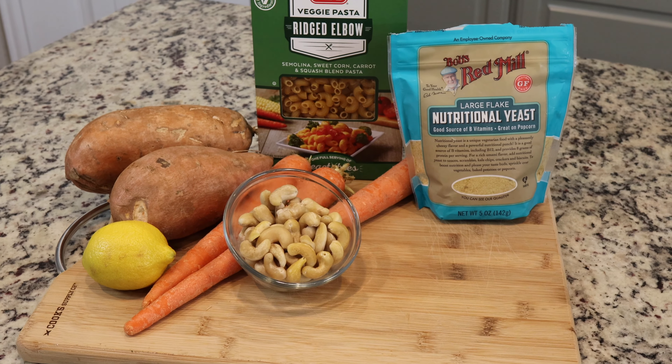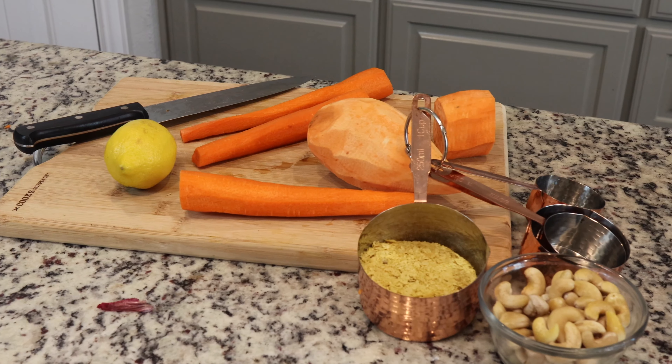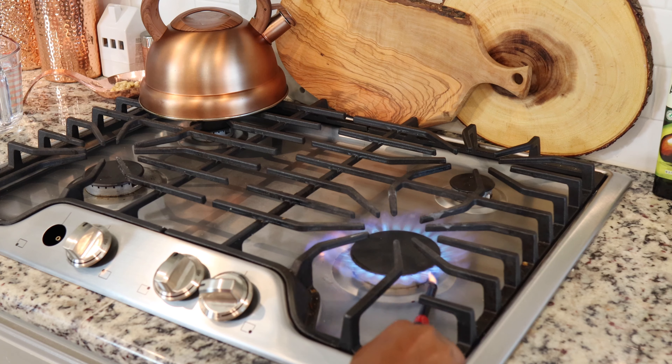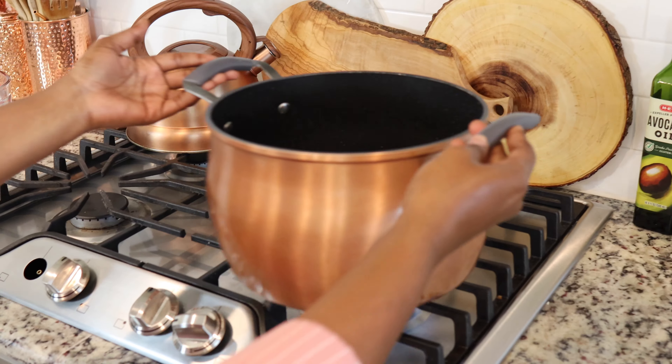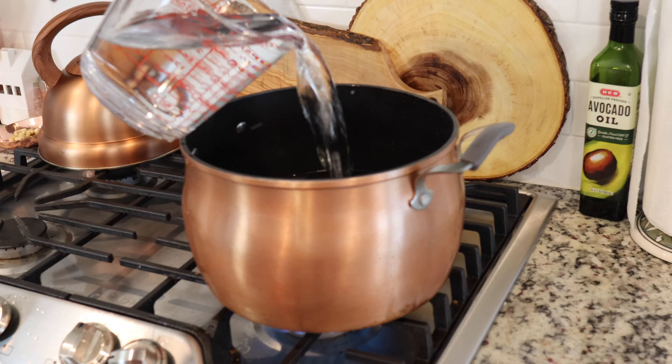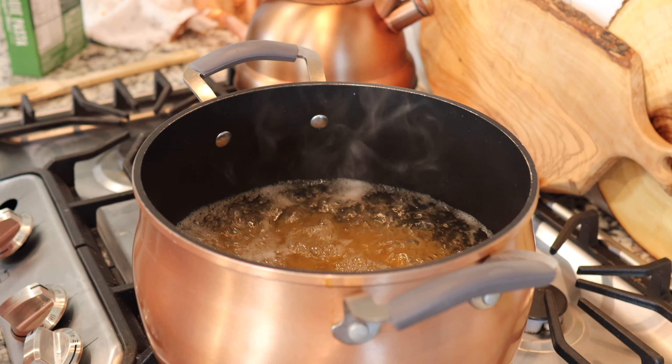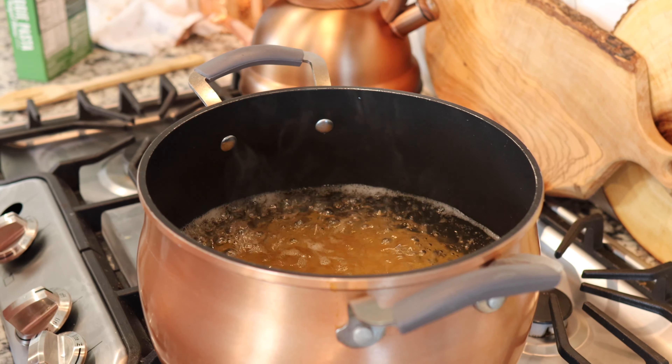I usually use a list; it helps me make sure I have everything and don't miss anything. This is important — I almost forgot the onion! Don't forget the onion. Turn your stove on to get your pasta ready, then cook the pasta and follow the instructions on the box.